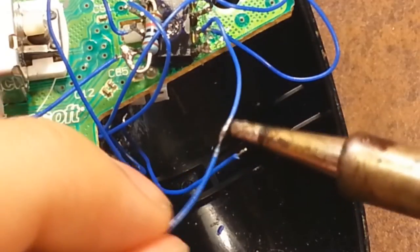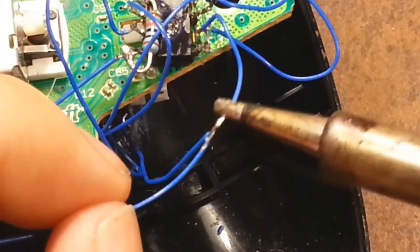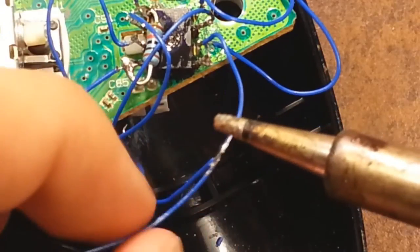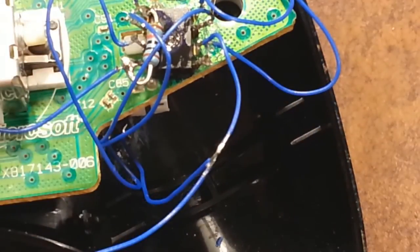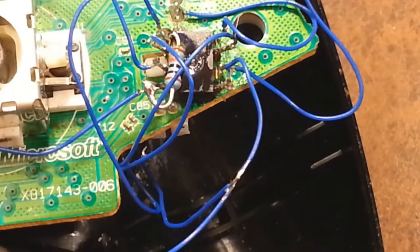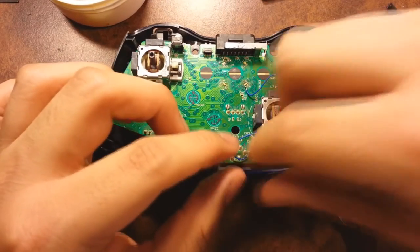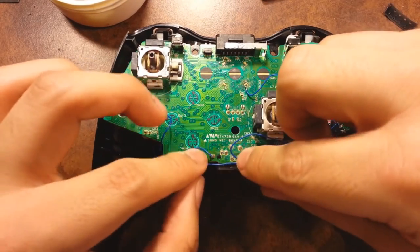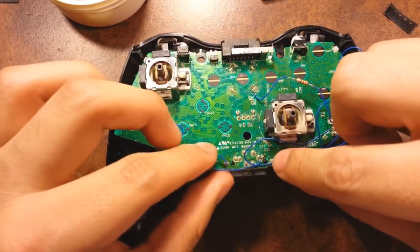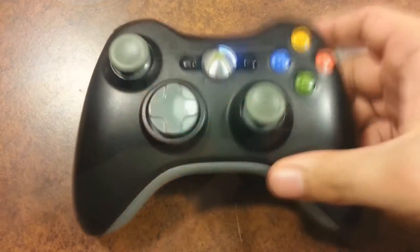Always apply fresh solder — it makes for better connections. Once you've got a good connection, start reassembling. Organize the wiring to make sure it doesn't get in the way of any screws or anything else that would prevent the controller from closing properly. Organize all the wires together and put it back together.